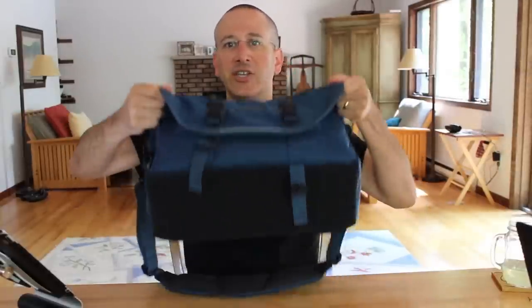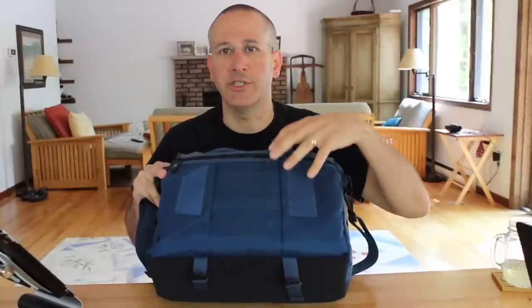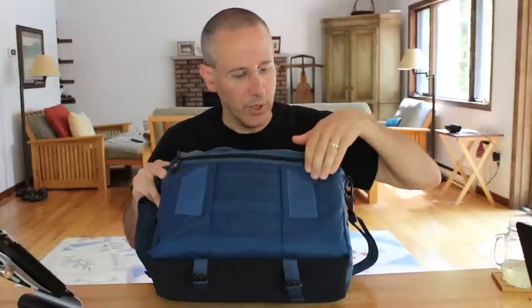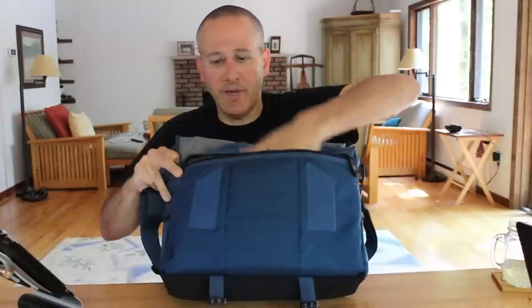Undoing the two plastic connectors doesn't actually open the bag because you've also got Velcro inside on the left and on the right. Once you look inside, you'll see there's a lot of storage options: an open pocket here, three small open pockets, additional open pockets, and a zippered area that keeps contents protected even when the bag is open.